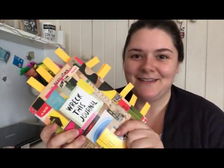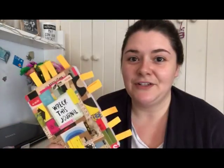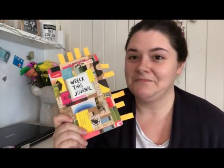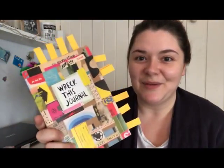Hi, happy Wednesday. This arrived. Let's get wrecking. Now I've never done a wreck-this journal before, but as I said I follow Bunny on Graveyard Girl and I like these videos so I thought this would be fun. Also I like the idea of destroying something rather than being really neat and creating something, so I'm looking forward to this.